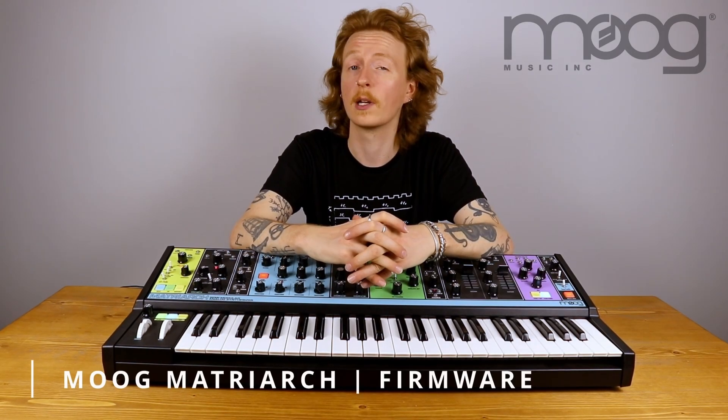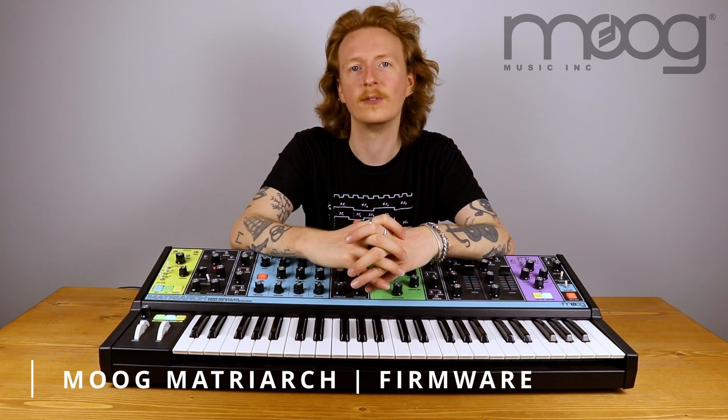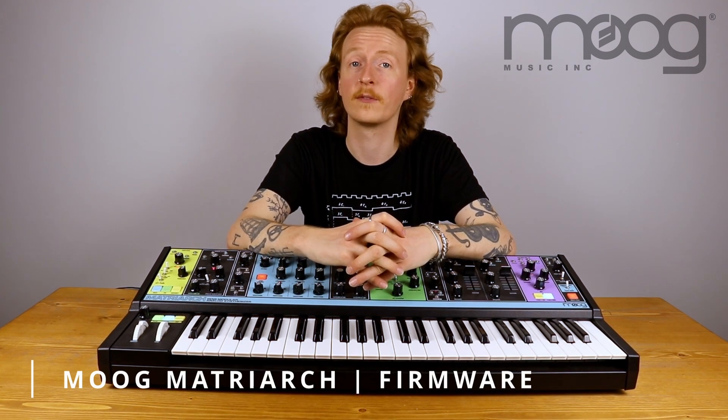Advancements in firmware can improve the reliability and the playability of your synth. Hi, my name's John from Moog Technical Support, and today we're going to be performing a firmware update on the Moog Matriarch.